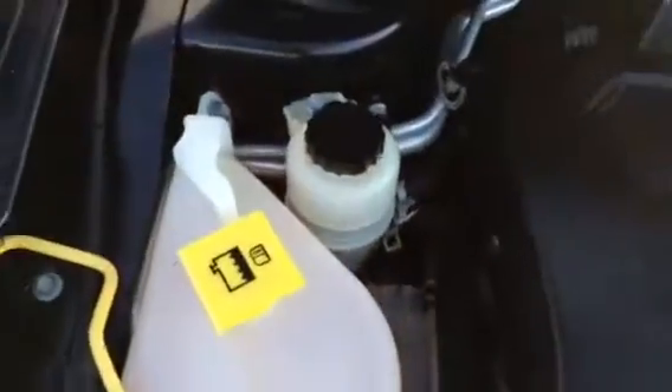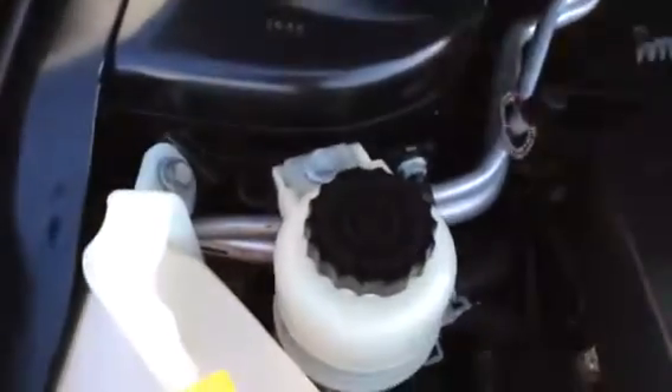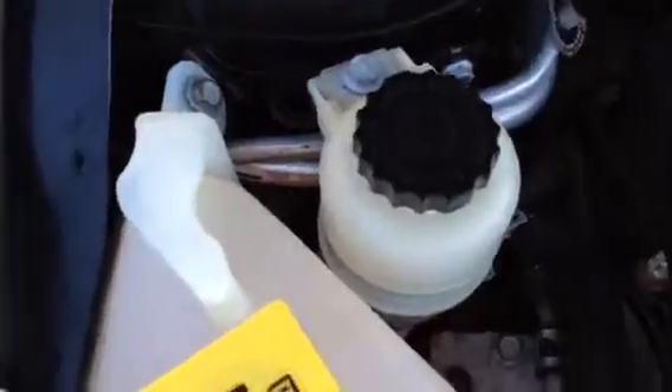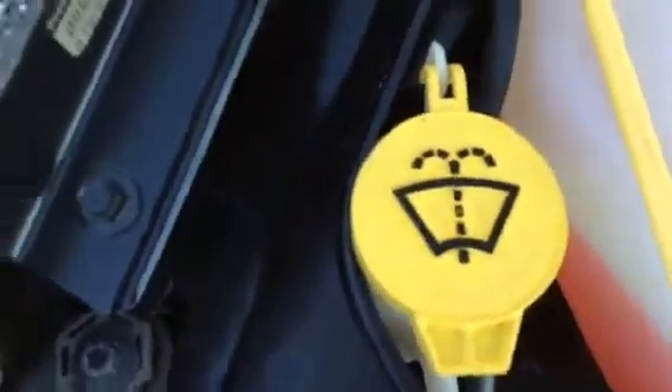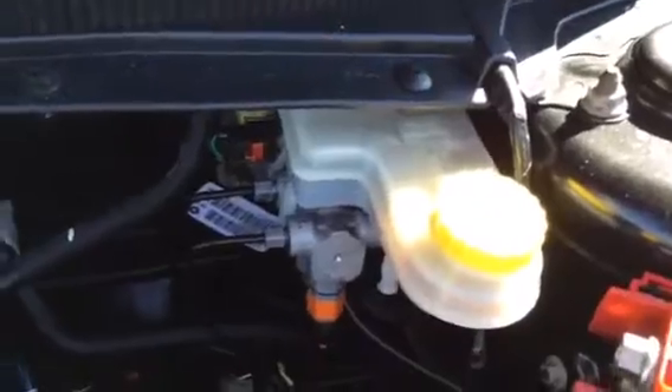Coming up to the engine, we do have a 2.4 liter 4 cylinder engine. Everything that's important to the driver is actually going to be marked in black and yellow. Starting with our power steering fluid reservoir, going all the way down to our coolant reservoir, windshield washer fluid. We also have our engine dipstick to check our oil, and also our transmission fluid dipstick. Last but not least we have our power steering reservoir right here.